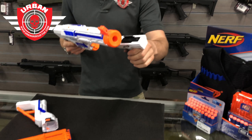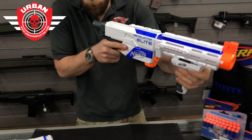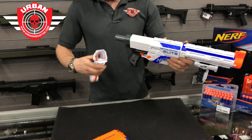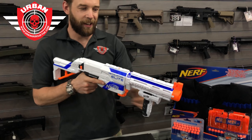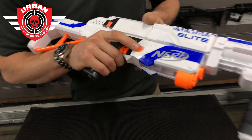You have the option to add the foregrip, which comes with it — it's pretty simple, you slide it on. And if you want that extra bit of stability going into the shoulder, we slide the stock in there and away we go.